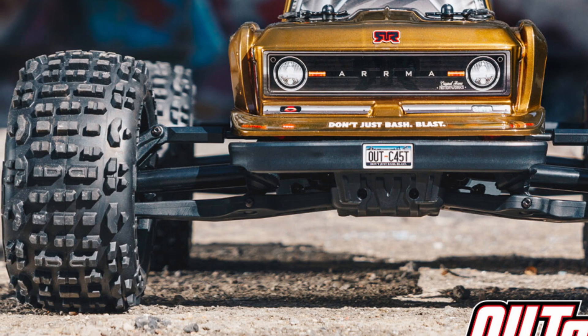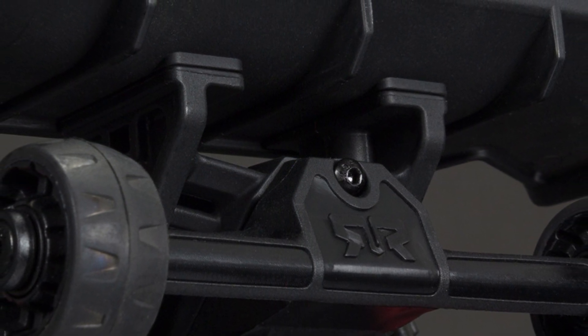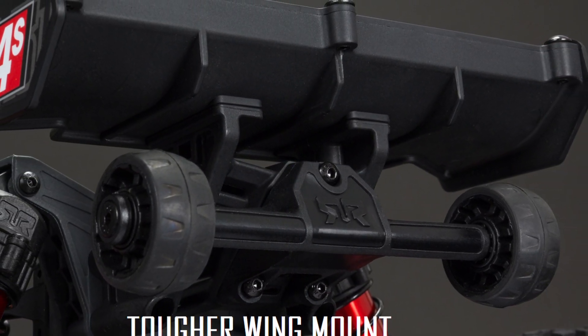These are going to be vented in the tire — not the wheel though — which is a great change. Both cars are going to get redesigned and thicker wing mounts, but only the Outkast is going to be coming with a redesigned wheelie bar that has rubber wheels on it. Another nice upgrade.